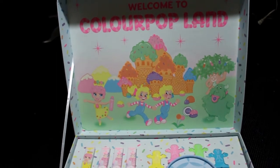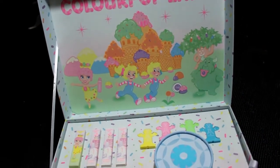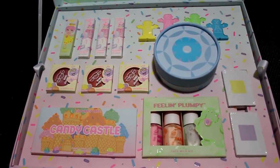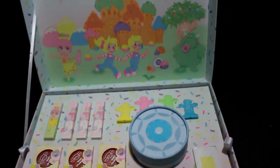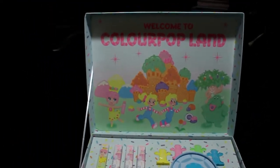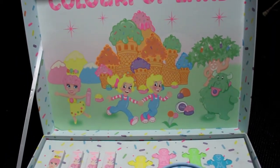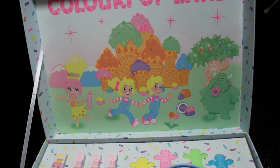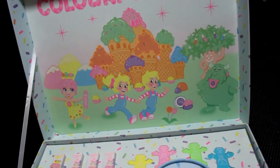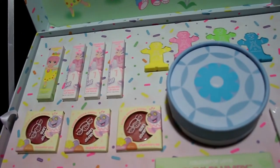I loved Candyland as a kid — I'm sure a lot of you grew up playing that. It was one of my favorite things to do as a kid, like when I'd sleep at my grandma's house or have sleepovers with my friends. We loved Candyland. So I truly appreciated that they stuck with the original artwork — or at least the artwork that was on the game when I was a kid.